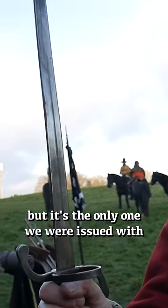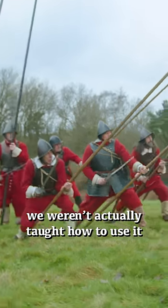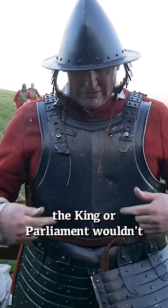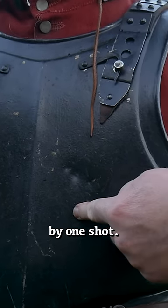The tuck is not very sharp, but it's the only one we were issued — we weren't actually taught how to use it. The armour is designed to accept pistol and carbine shot, and in the early days the King or Parliament wouldn't accept it unless it was tested by one shot.